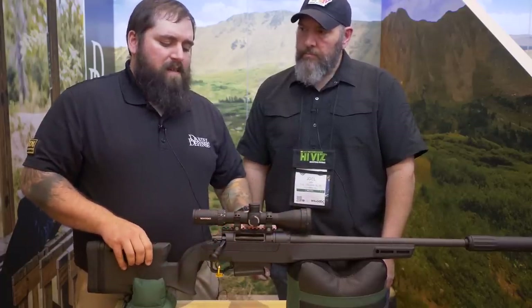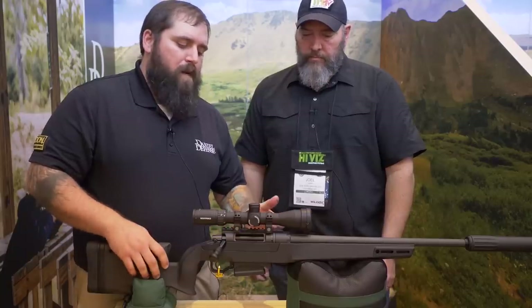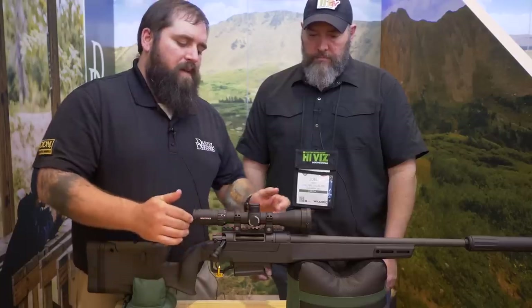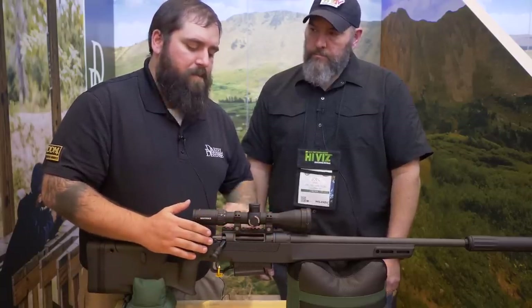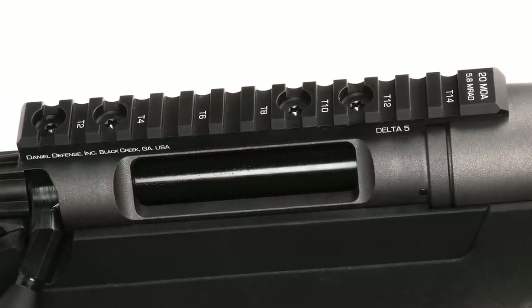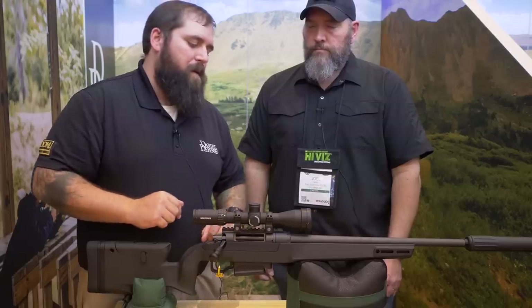The action has an integral recoil lug that goes 360 degrees around the receiver. That allows us to do a couple of things: it trues up the receiver when it's being turned into the mini chassis, which is our mechanical bedding system. The other thing it does is give us a shoulder. When you have a Picatinny rail section mounted on top — it'll come with a 20 minute-of-angle Picatinny rail — that forces the rail forward into that recoil lug so we don't have to worry about the base moving forward under recoil.